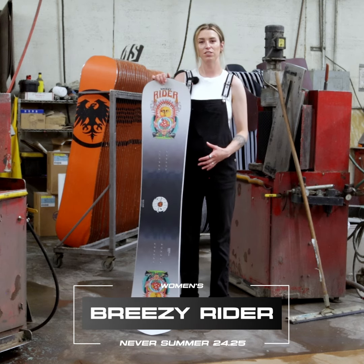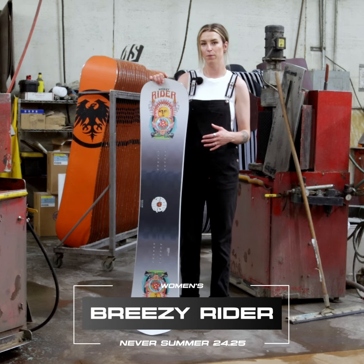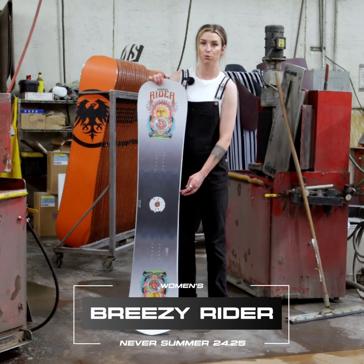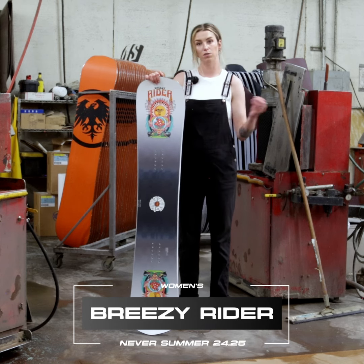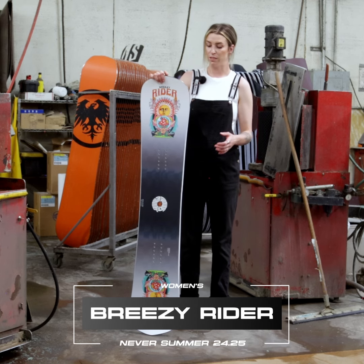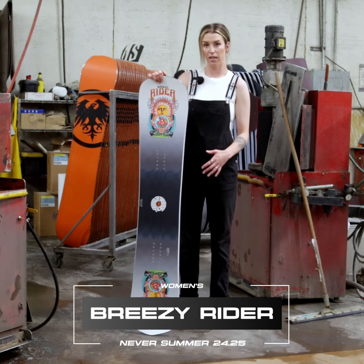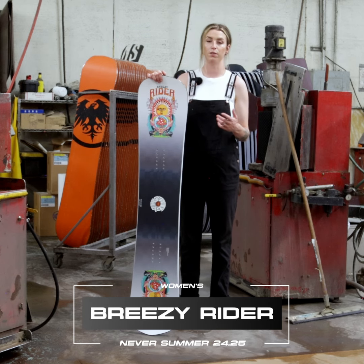What makes this board so special is that it has a softer flex but with the triple camber profile — that's an extra camber zone right in between the two feet, giving it two more rocker areas as well. This also leads into our new Rip Edge hold technology, where four high pressure contact points are going to make it super easy to hold an edge on ice or unpredictable conditions.